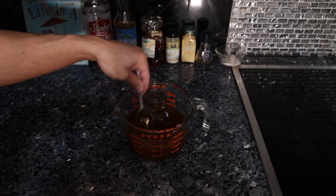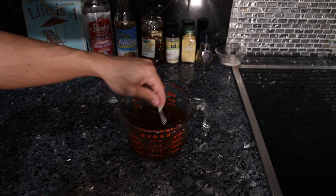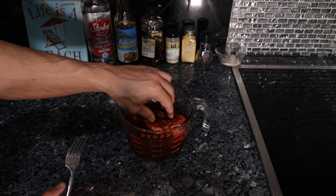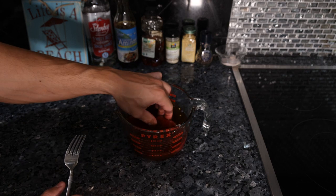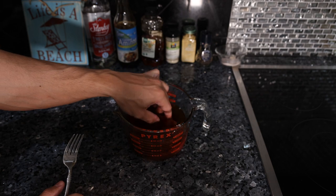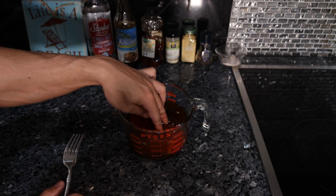We're just going to mix this up to incorporate the honey with the spices. You could throw this in a blender if you want to, but that might oxidize everything a little bit. So I'm going to put some steak in here and this has to go for at least an hour, ideally overnight, two or three days — probably not much of a difference, but definitely at least one hour.